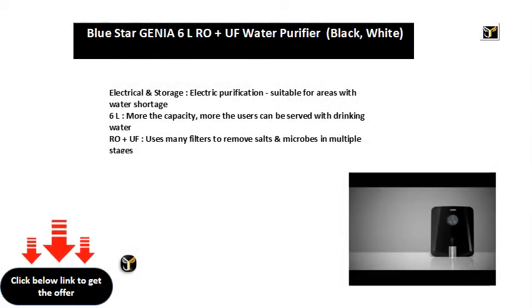Electrical and storage, electric purification, suitable for areas with water shortage. More the capacity, more the users can be served with drinking water. Roe Plus UF uses many filters to remove salts and microbes in multiple stages.